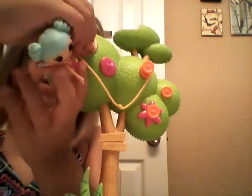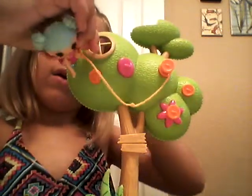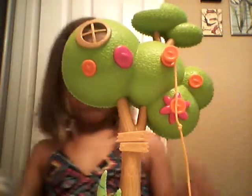Her foot's in there. Go in there. And then I'm going to show you something else.